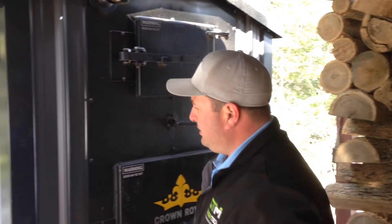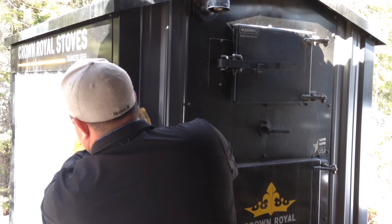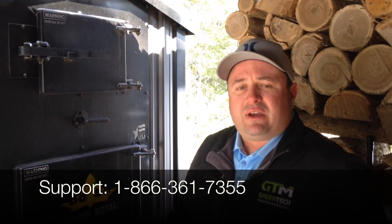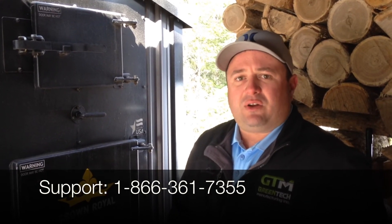Go ahead and shut the bypass handle. Turn your combustion fan back on to normal operation. And that's it. If you have any questions, feel free to give us a call. Thanks for watching.